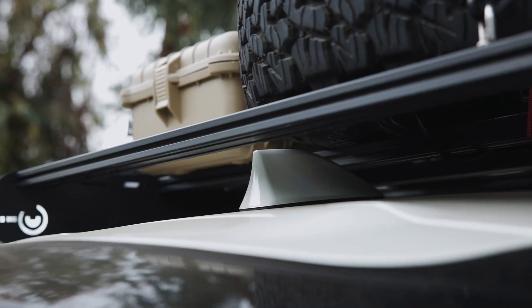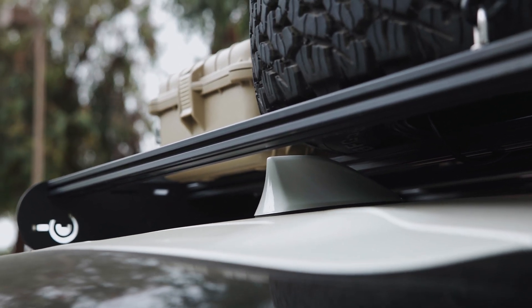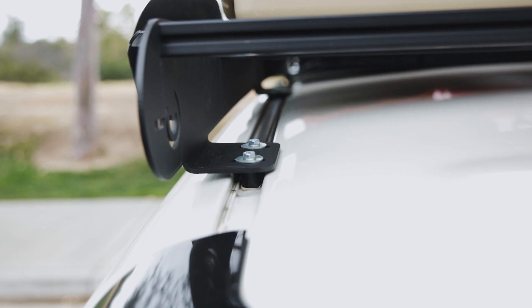The first and hardest thing about this roof rack was getting it on top. You have to remove everything on the inside — I do have a video you can check out for that. I'll also have the unboxing and installation video available. If you're in the Orange County area, DM me — I have somebody who can help you put it on.